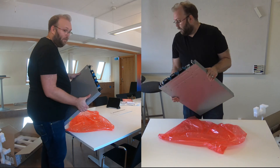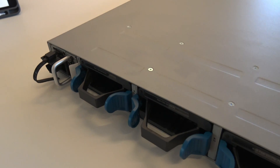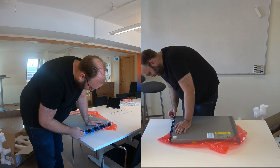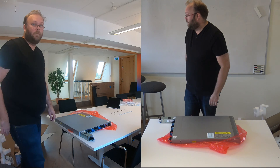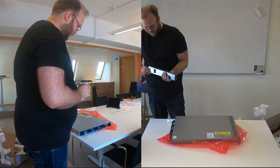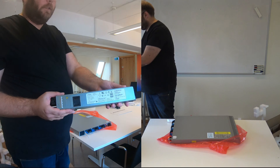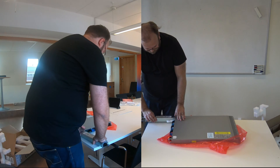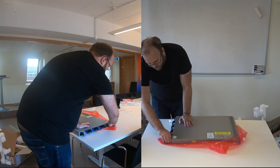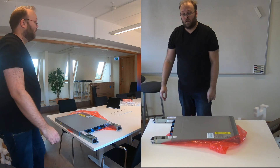This is the backside, the rear. The rear has two power supplies — they are exchangeable, I hope they are hot-swappable. They are 1100 watts, so we have two of them, one on each side. Quite nice.